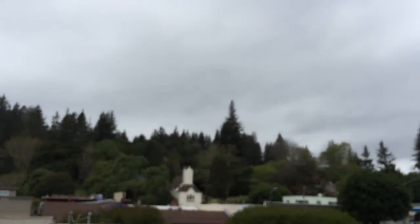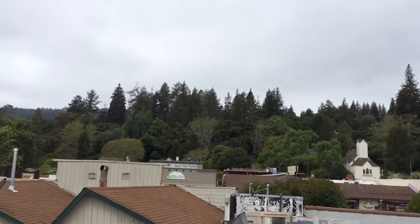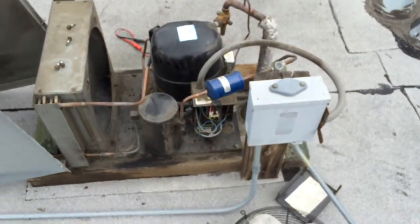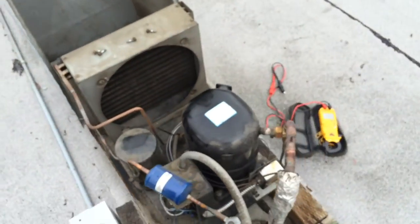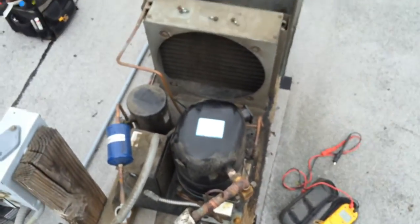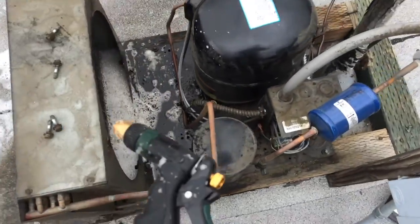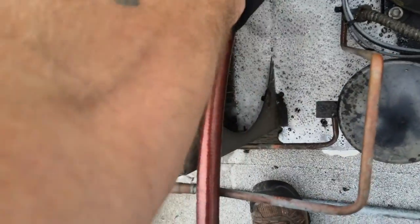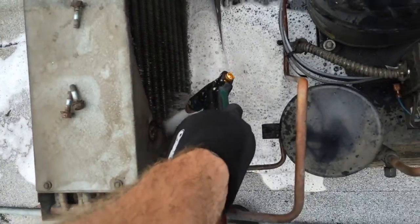I'm going to spray some coil cleaner in there real quick before I put it all back together. I'm trying to beat the rain — we're going to get some rain up here, kind of in the redwood right here. Got some coil cleaner on there. With the fan out, I'll go ahead and backwash it and get the condenser cleaned up real good. It looks pretty filthy.